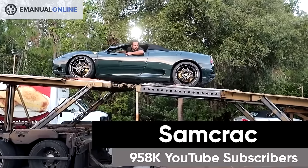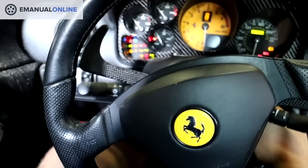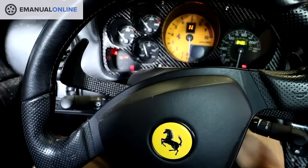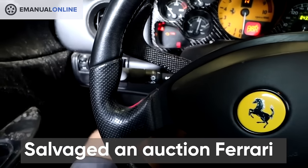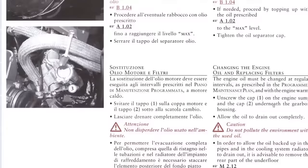Buying a salvaged Ferrari with what I consider mystery damage sight unseen was a pretty big risk — that is, until I heard this noise. If I had just opened the manual and read these few words, it would have saved several hours of cleanup.